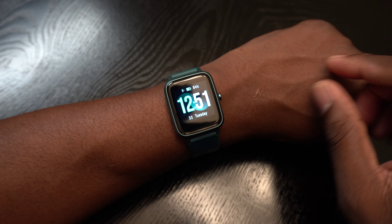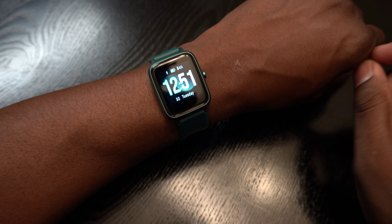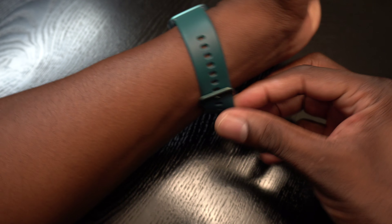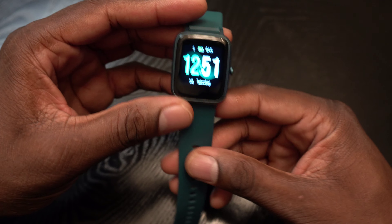Welcome back to another video, it's your man Jay. So I got this watch six months ago and you probably see it cameoing in a lot of my videos. A lot of you guys think it's my Apple Watch but it's not — this is the Yumi Digi Watch 3.